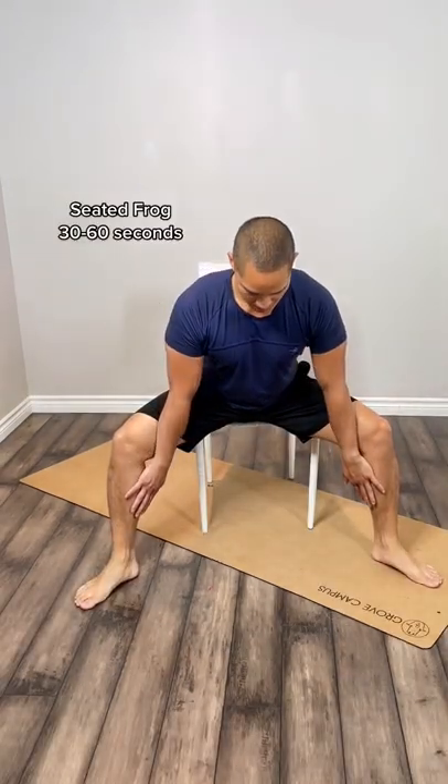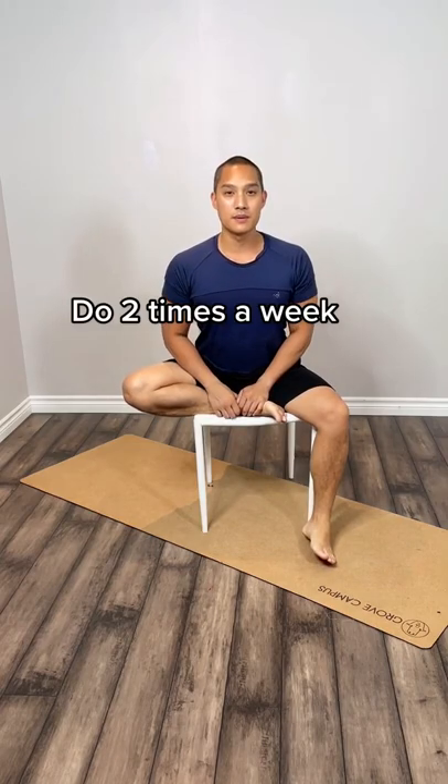Now here are a couple stretches to loosen up tight hips. If you lead a sedentary lifestyle, your muscles will shorten and you might feel that lack of flexibility in the form of pain.